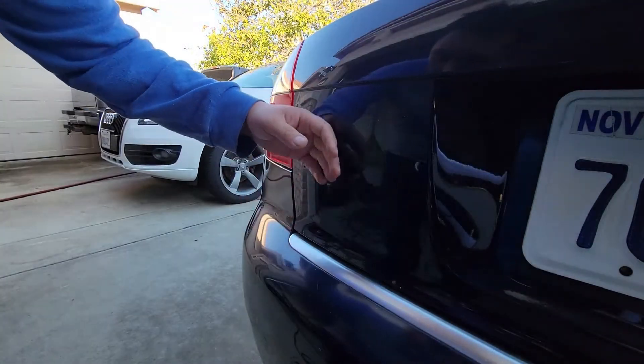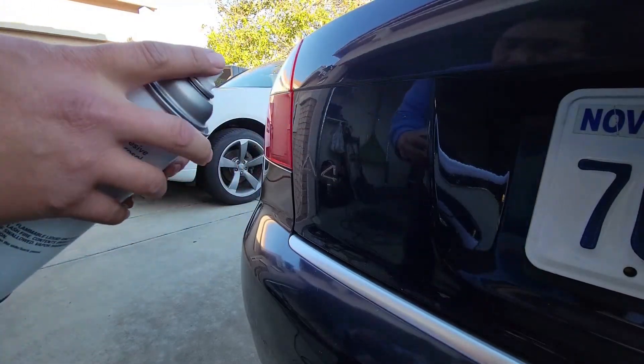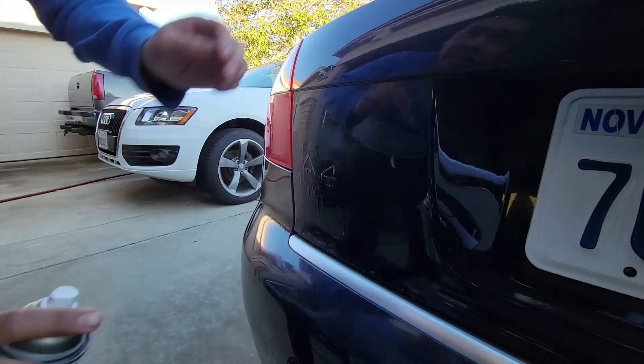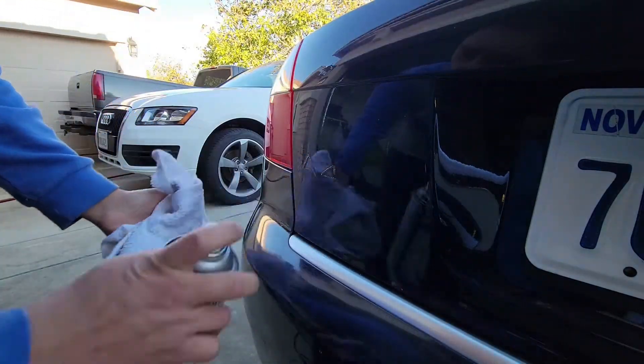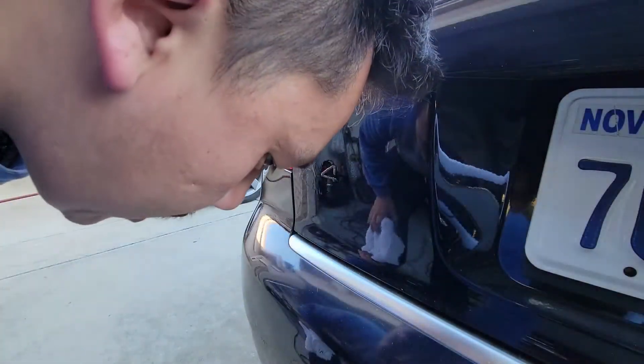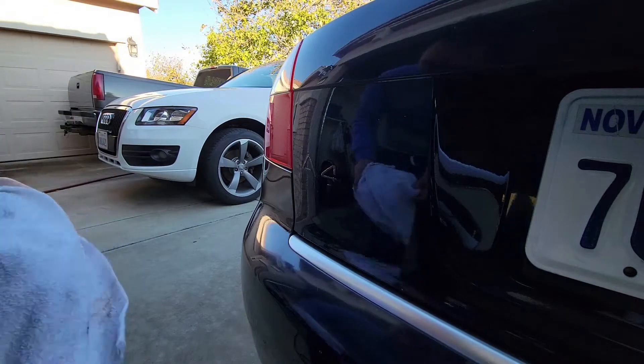I rubbed off as much as I could. Now I'm going to use this 3M Specialty Adhesive Remover to hopefully remove the rest. Spray it on, let it sit for a couple of seconds to start eating up the adhesive, and then just rub it off.